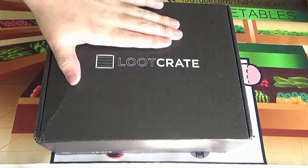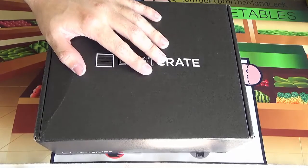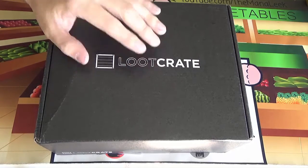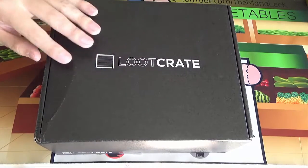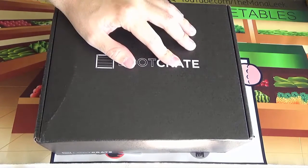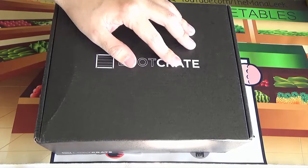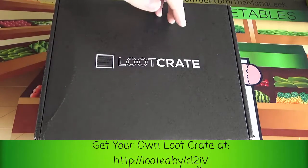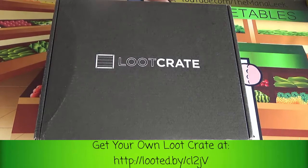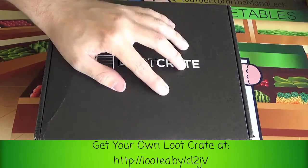Loot Crate, for those of you who haven't seen it before, is a box of nerdy, geeky stuff that you get every month for a subscription fee. My best description is always: it's a box of stuff that I would probably never buy just off the shelf, but I really enjoy getting in the mail for a subscription fee when I didn't actually choose it. It's a pretty decent value — it's gotten significantly better in the past three months or so. They've started to do a lower number of items that are much higher quality in the crate.